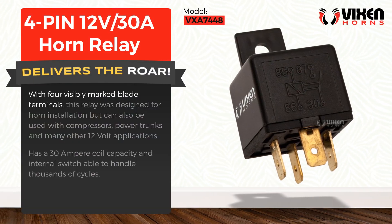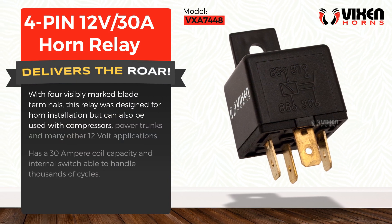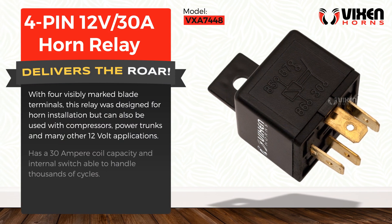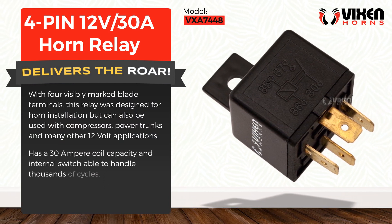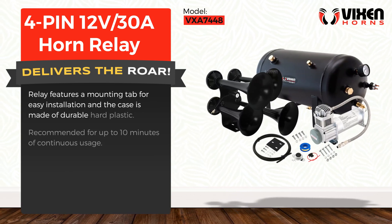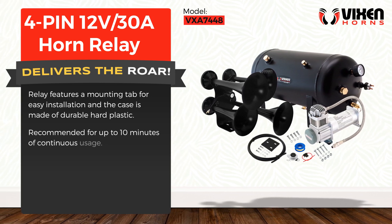With four visibly marked blade terminals, this relay was designed for horn installation but can also be used with compressors, power trunks, and many other 12-volt applications. It has a 30-ampere coil capacity and an internal switch able to handle thousands of cycles. The relay features a mounting tab for easy installation and the case is made of durable hard plastic. Recommended for up to 10 minutes of continuous usage.